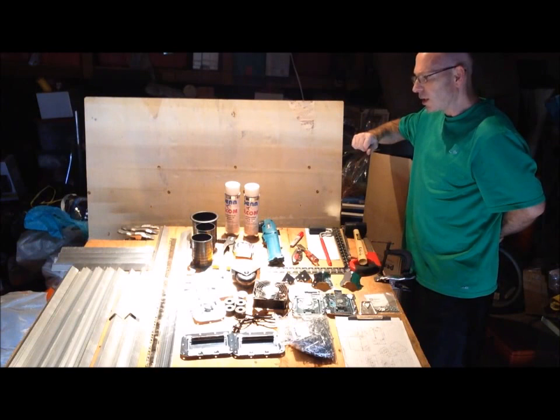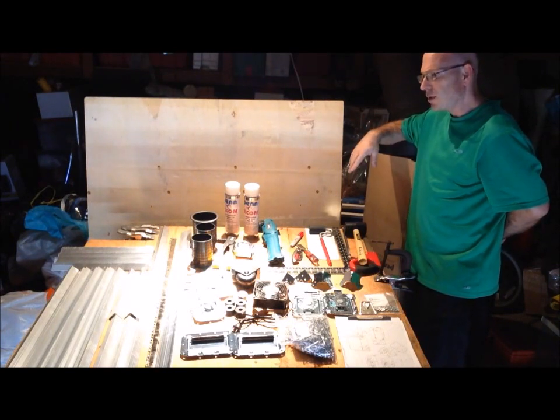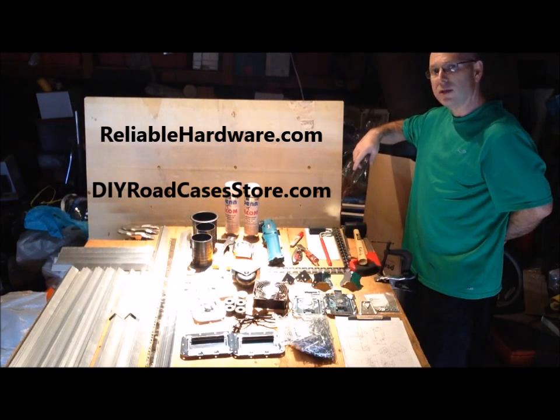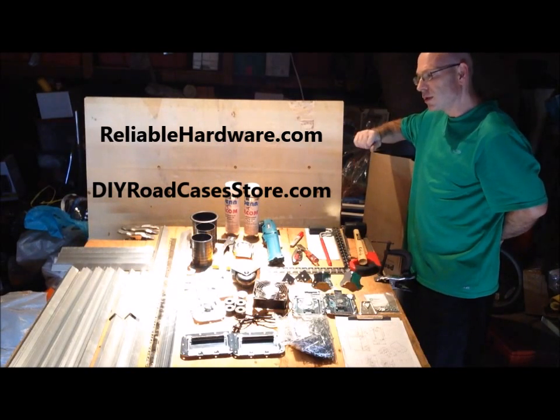Two resources that I use online, two places: ReliableHardware.com and DIYRoadCases.com. Two great places to check out.